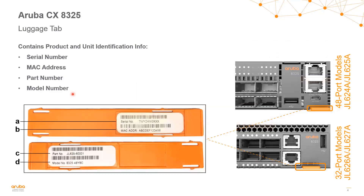The 8325 switch series has both front-to-back and back-to-front airflow models, which is why you see two SKUs on the right. We have the 48-port model and the 32-port model, and the luggage tag is located on the far right. It shows the serial number, MAC address, part number, as well as the model number.